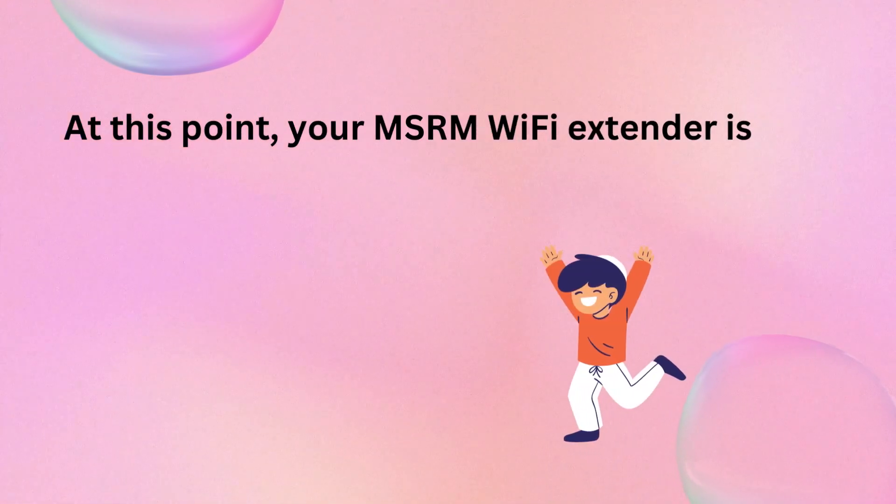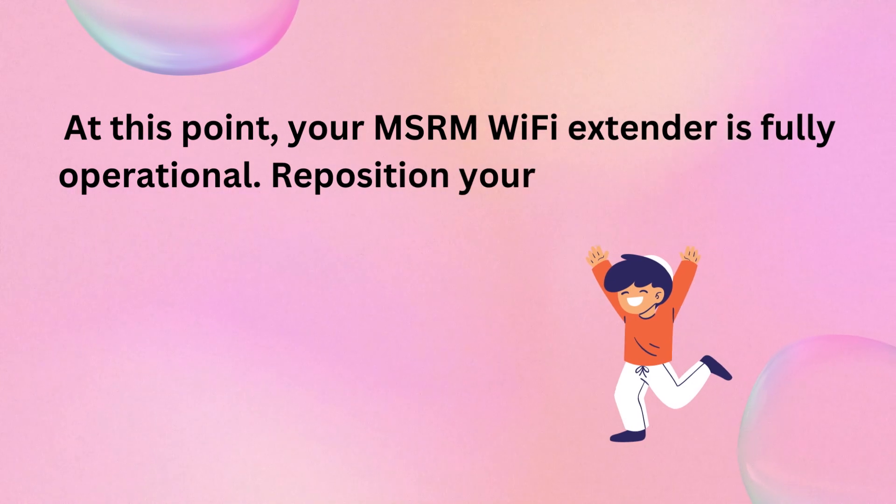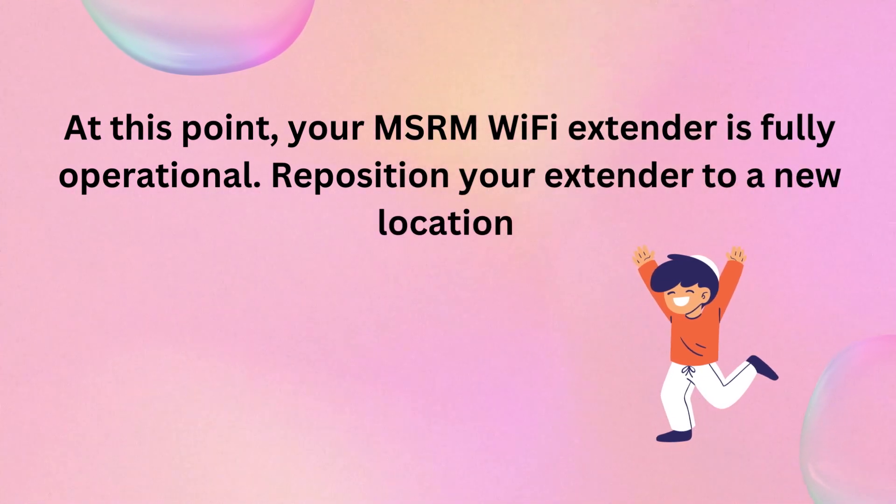At this point, your MSRM Wi-Fi extender is fully operational. Reposition your extender to a new location.